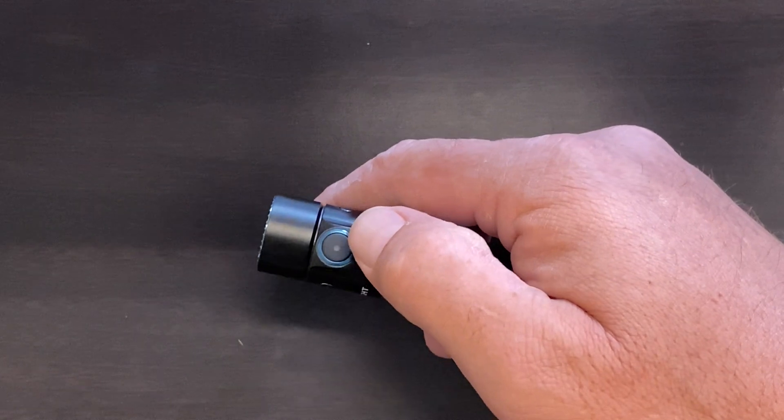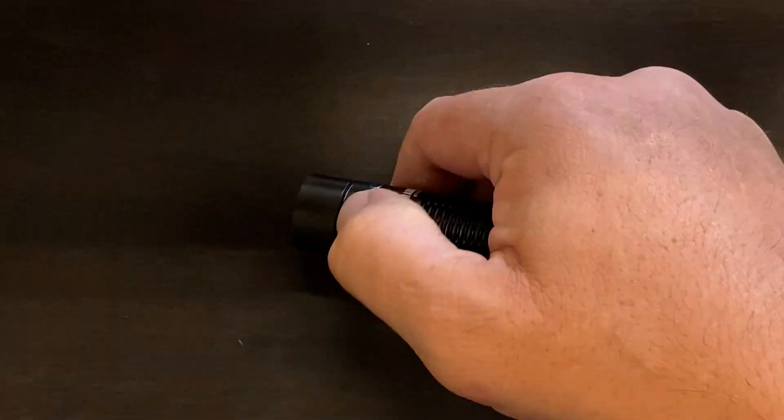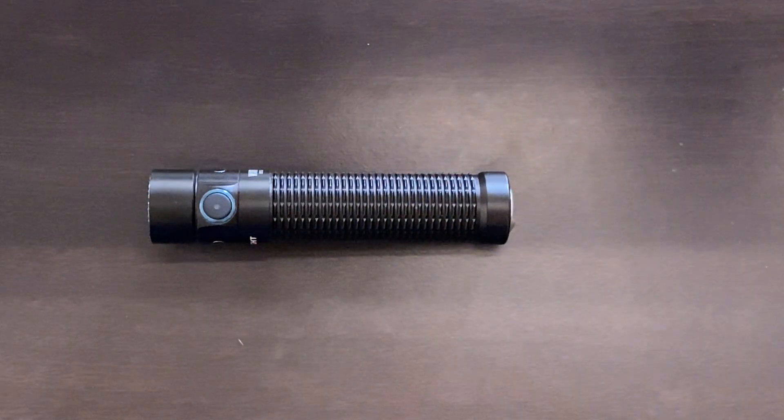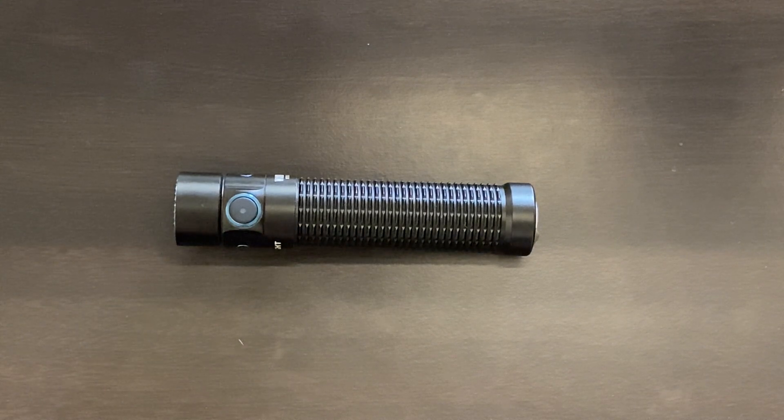The last mode accessible from the side switch is strobe mode. To get into that one, it's a quick triple click — one, two, three — and you're in strobe. So you have quick access to your one-lumen moonlight mode via long press, quick access to turbo via double click, and quick access to strobe via triple click. Depending on where you left your setting between 15, 120, and 500, a single click will get you into one of those as well — direct access to four different settings through the side switch, which I find incredibly convenient.